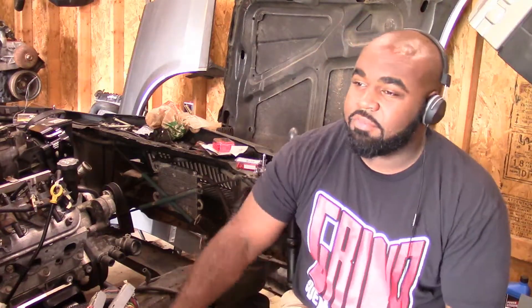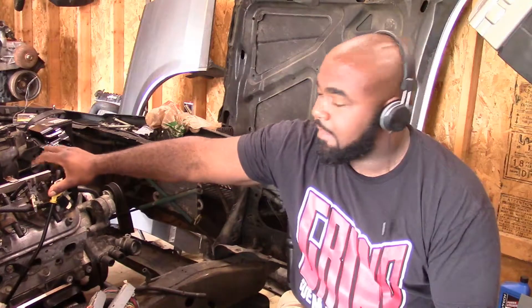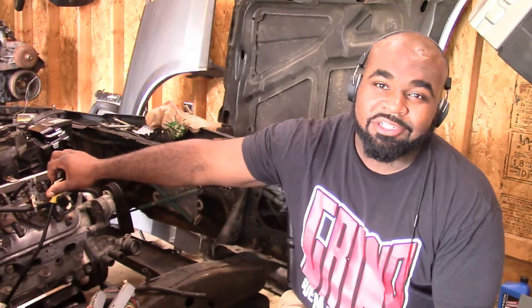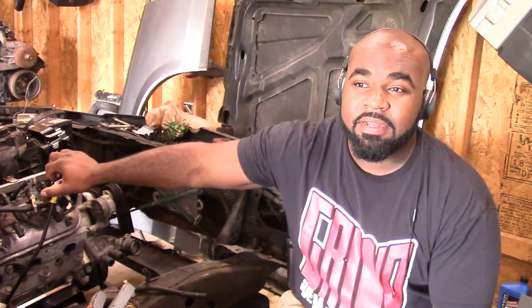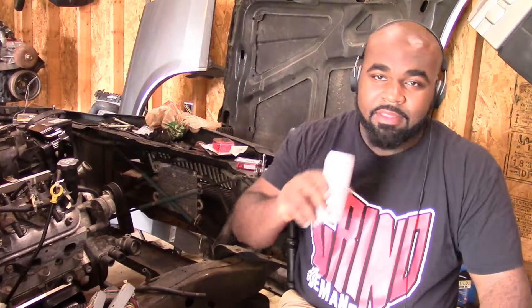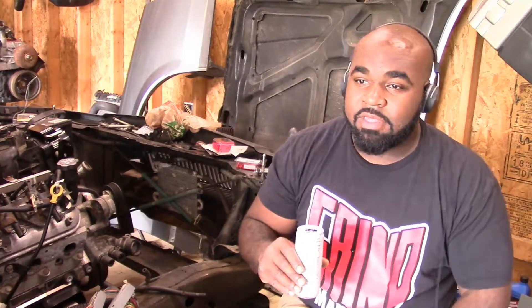I'm not in any rush since I work a regular job. For anyone who doesn't know, this is a 1987 Buick Regal and I'm putting a 5.3 L33 out of an Envoy in it. It's an aluminum block with Gen 4 24-style plugs but it's a Gen 3 24x reluctor 5.3 — kind of a hybrid in-between engine they put out before fully going to the fourth gen.